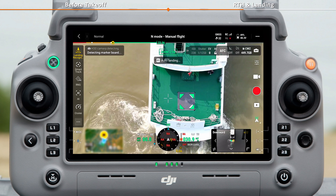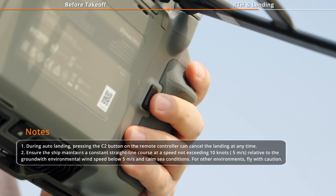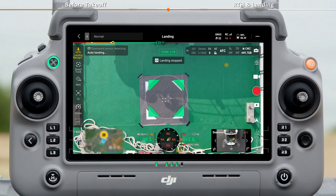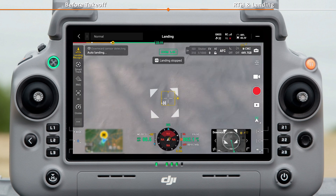When the aircraft successfully recognizes the landing marker, you'll see a C1 Auto Landing message on the screen and hear a voice prompt. Press the C1 button on the remote controller to enter Auto Landing Mode. The aircraft will then automatically adjust its altitude and position to land on the marker.